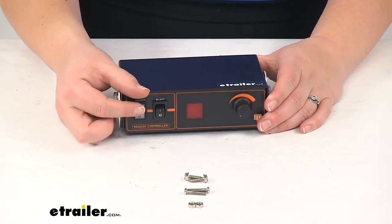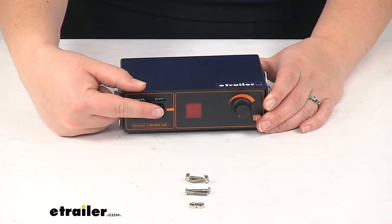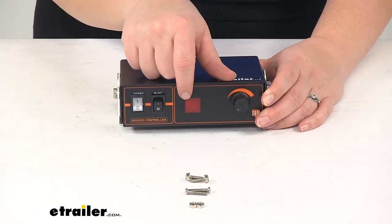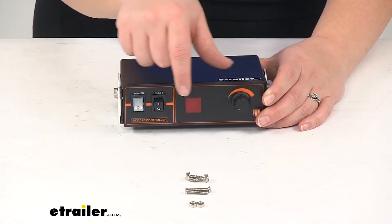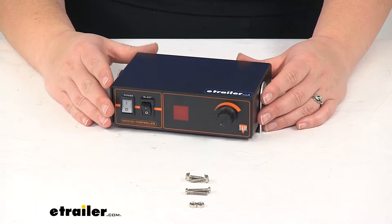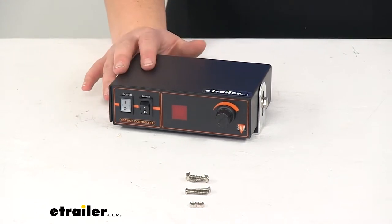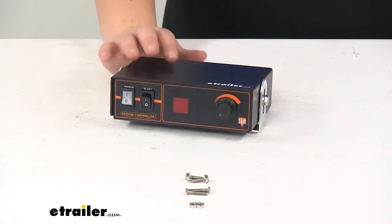On the front we'll have our power control that'll light up whenever that's powered, and we'll also have our blast control. There's also going to be a little digital readout which is going to tell you the level that we have the spreader set to. It's also going to give you a few error messages if there was anything that were to go wrong with your snow plow, including if your controller is out of calibration, if the fuse is blown, the motor comes disconnected, overloaded, and various other things.